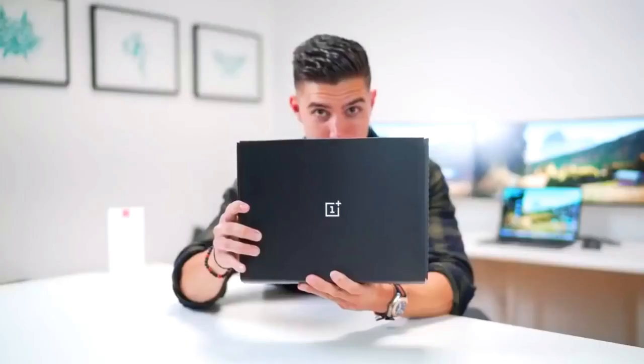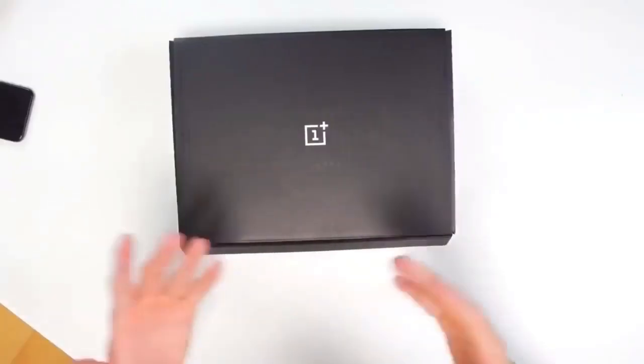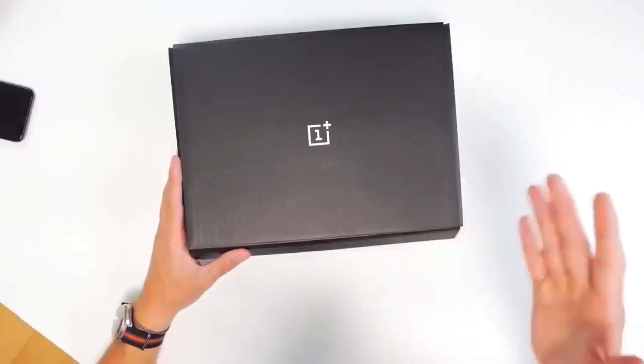Hey guys, what is going on? It's Carl here back with another episode. I know that I typically don't do unboxings on the channel, unless they're kind of Apple stuff because everyone tends to have them at the same time. We've got something in the mail the other day — this box is in fact from OnePlus and I'm super stoked. This unboxing should technically be early, but I thought why not? Might as well do an unboxing and share this experience with all of you. Let's get right into it.